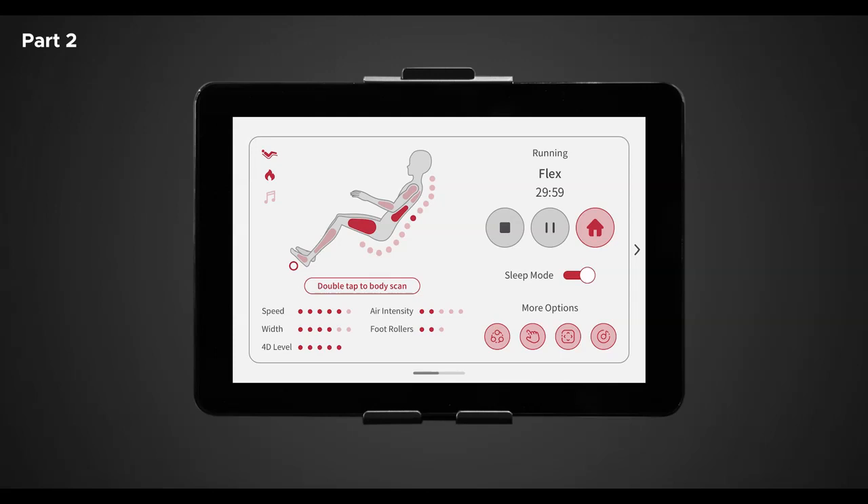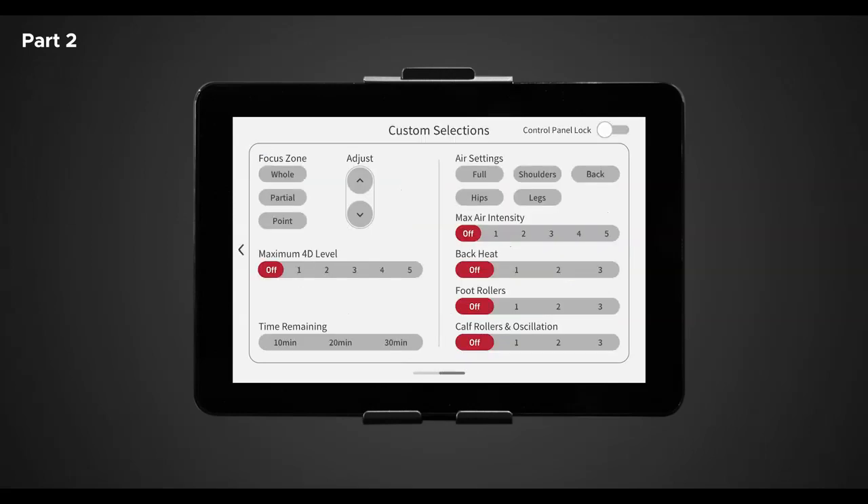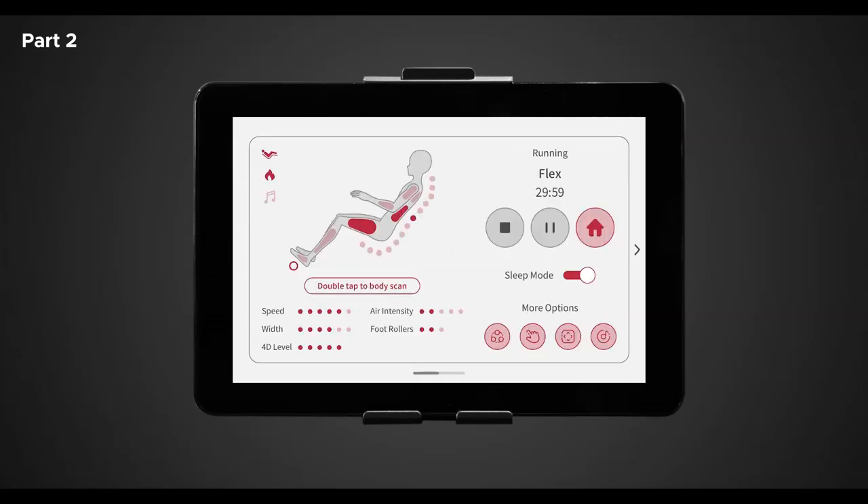To quickly personalize your massage, swipe left. This will take you to a custom selection screen. The custom selection screen allows you to tailor your massage exactly to your needs. At the very top right of the custom selection screen is the control panel lock. When toggled on, this lock will prevent you from returning to the in-use screen so you can make continuous adjustments without being interrupted. To return to the in-use screen, make sure the control panel is unlocked and it will automatically return to the in-use screen shortly.